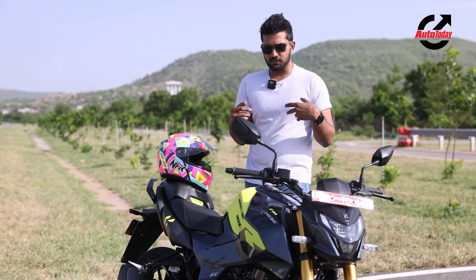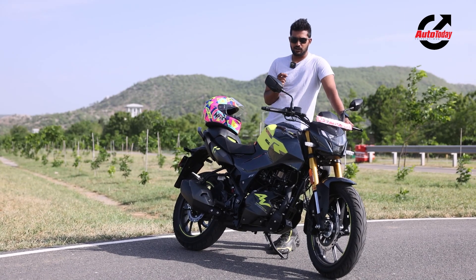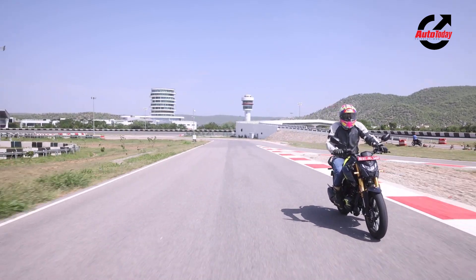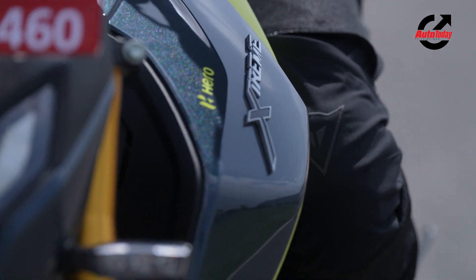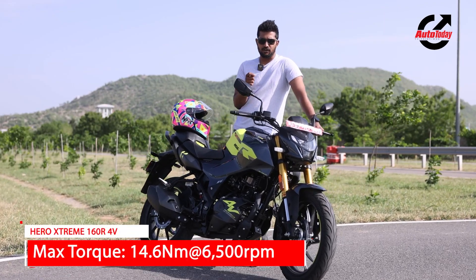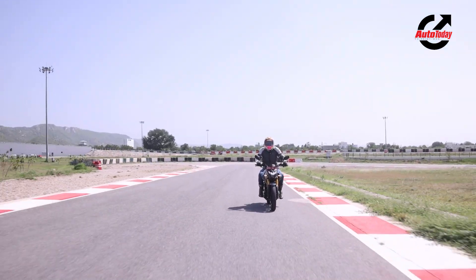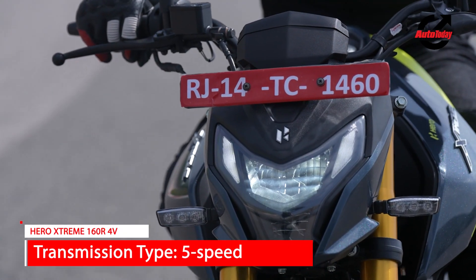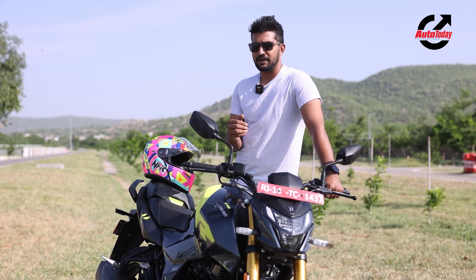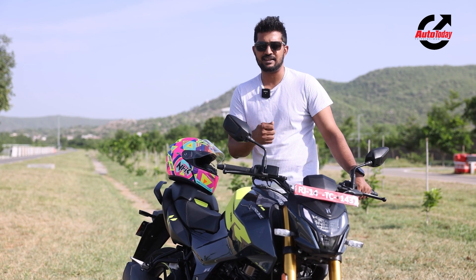Having spent some time in the saddle of the 160R 4V, it's time to talk about how it rides. Hero are claiming it is the quickest 160 and the lightest motorcycle in its category. Straight off the line you're going to feel it — the 160 engine is very quick off the line with a more or less linear power band all the way to the 8000 RPM redline. The new big change for me is the suspension, which makes the feedback to the rider a whole lot clearer, meaning you're more confident in the corners especially while leaned over.